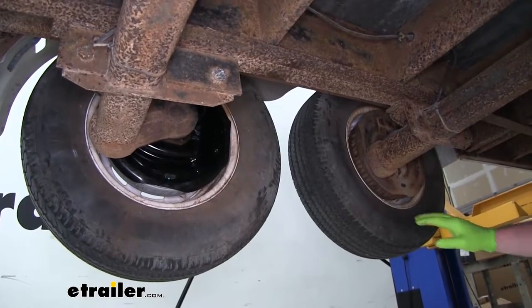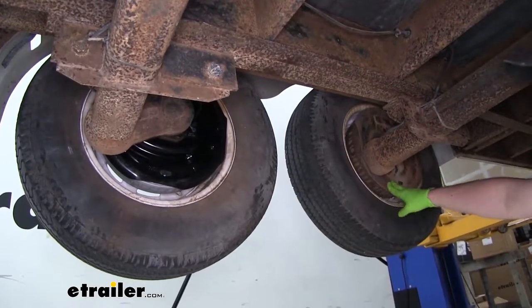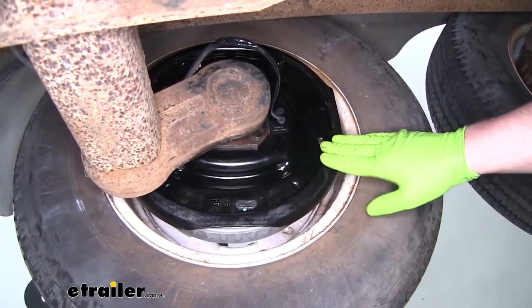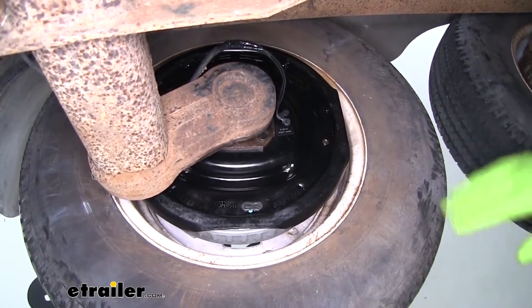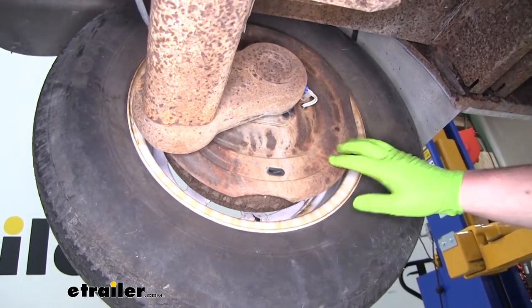Right here we have a side-by-side comparison with our new trailer brakes and our original ones. Right off the bat you're going to be able to tell the difference. Our new one is going to have an e-coating which is really going to help protect it from all of the elements and help keep it looking good. Over here on our old one you can just tell from the way it looks that it's seen better days.